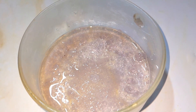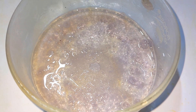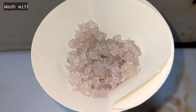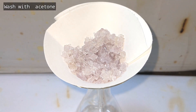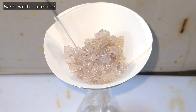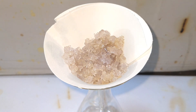By six to seven days most of the crystals had formed, but I still kept the container in a refrigerator for one day to ensure complete crystallization. Then I filtered the solution to obtain the crystals and washed them with acetone. You can very well notice the faint violet color of the ferric alum here.